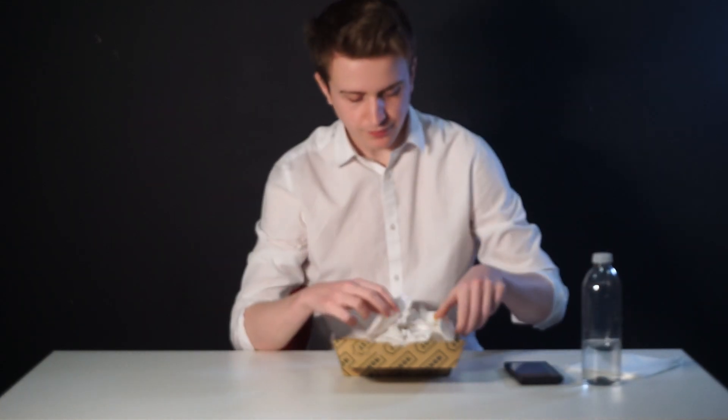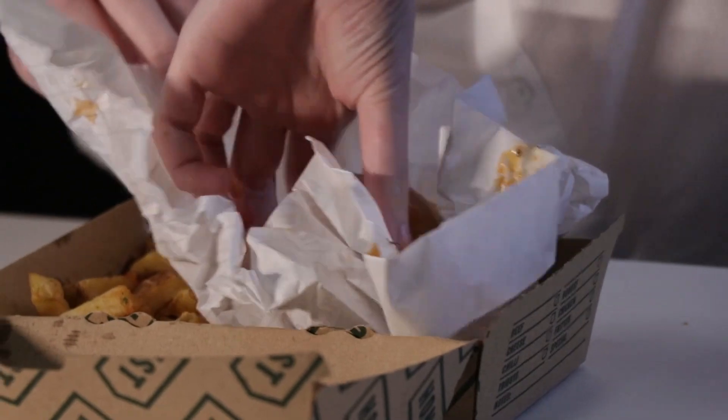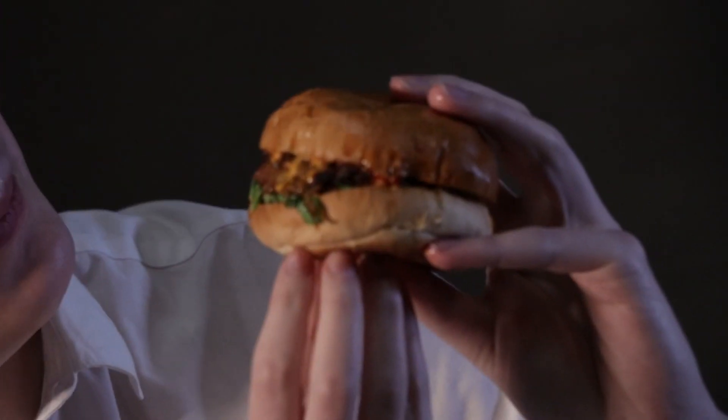So, chips — I'm giving them a 7 out of 10. Lovely chips, but they are just chips. Let's get right into the meat of it: the burger. I'm going to get messy. Have a look at that bun. The bun's very soft — it's nice to have a soft bun. Let's get ahead.